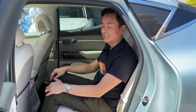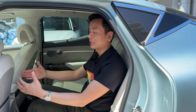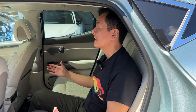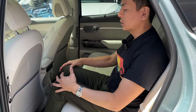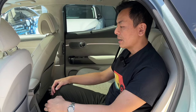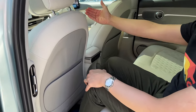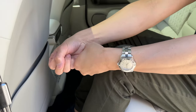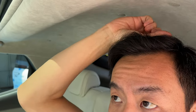Here in the second row of the GV60 — it feels super luxurious, like being chauffeured somewhere. Really nice quality finish. I'm five foot nine, and with the front seat roughly mid-travel, I've got almost three fist-lengths of knee room and one and a half fists of headroom. Very comfortable.